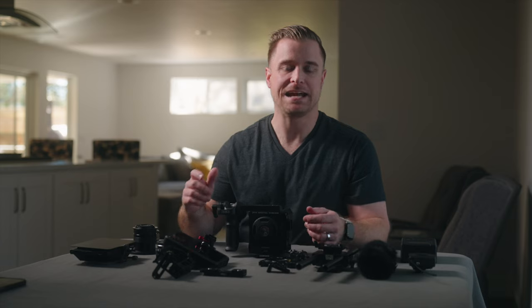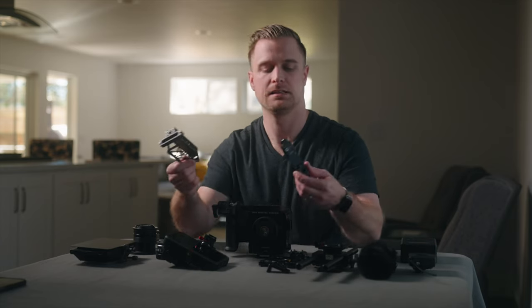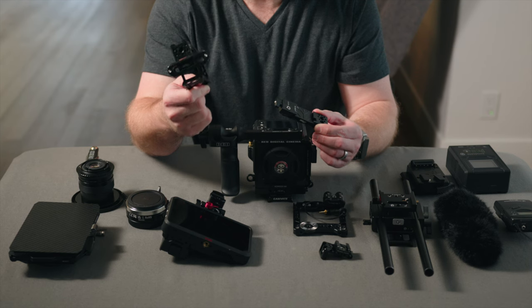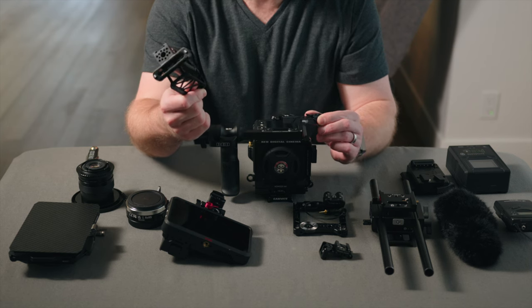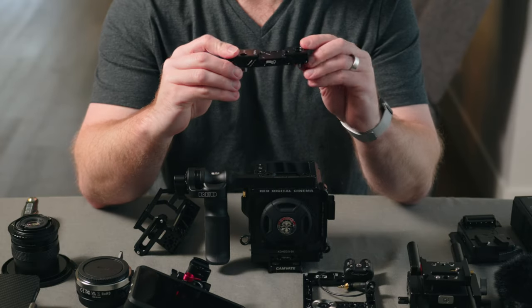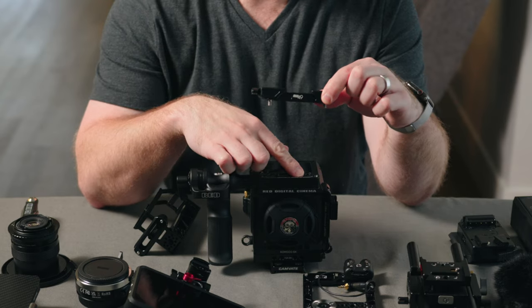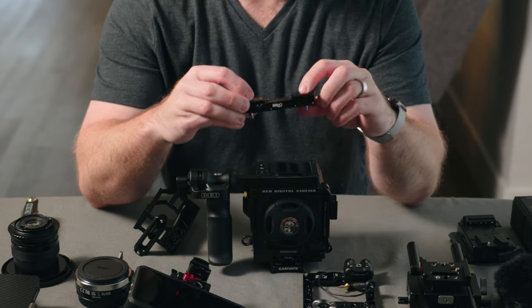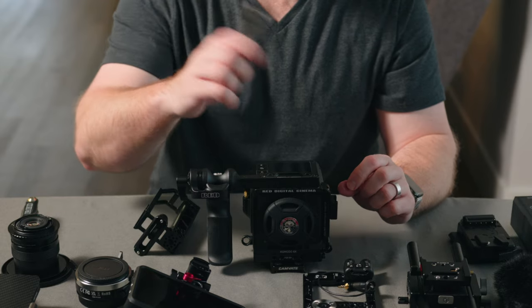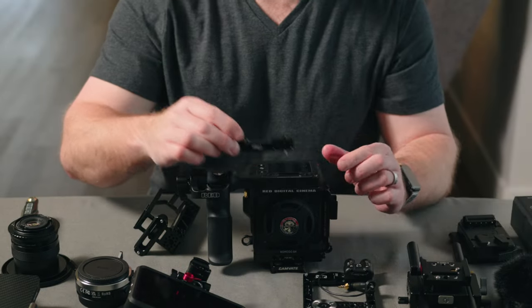Next I'm going to attach the top plate and top handle. This is from a company called Mid49. I'm pretty sure they used to be the original owners of Wooden Camera and they just make some awesome stuff. One nice thing about this top handle is that the screws don't fall out — you can shake it around and you're not going to lose the screws, which I appreciate.